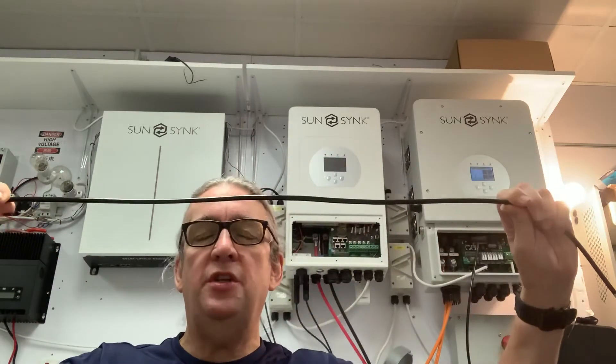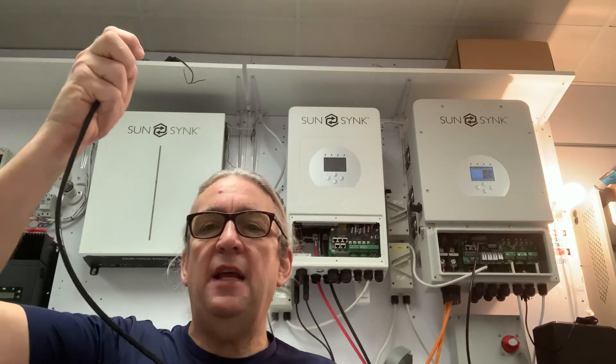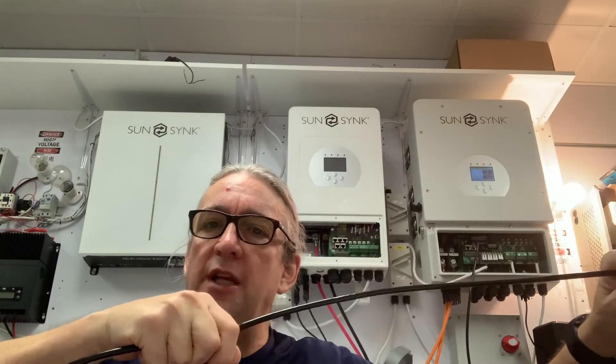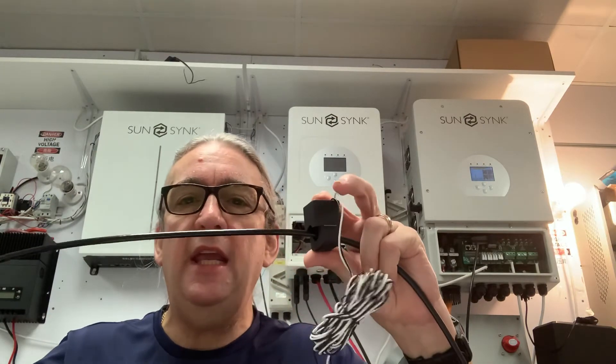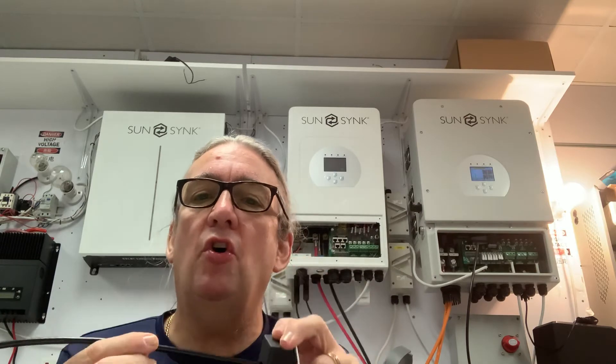The grid is an input and an output; the load is a UPS — an uninterruptible power supply. So your grid is input, your grid is output, your load is UPS. Because the grid connection is bi-directional, power can flow back out, but we put a CT coil in which blocks power going back to the grid. Your non-essential loads connect to the grid side of the connection; your load side is your essential loads. Don't put every single load on the load side — especially big air conditioners — it will just trip.